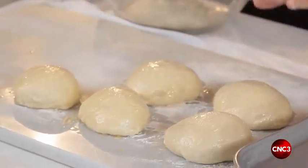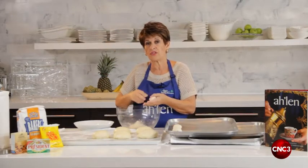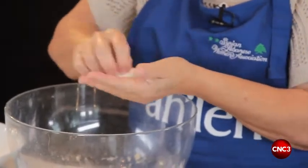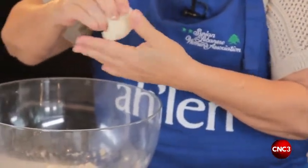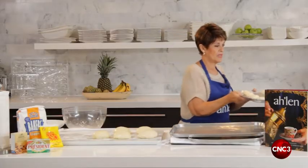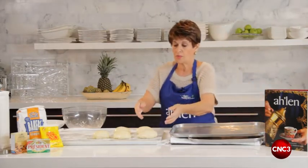We've got to let this rest for 15 minutes. So we're doing small rolls which we're going to make into the herb bread — same thing as the big one, knead it again and bring it together into a little ball.